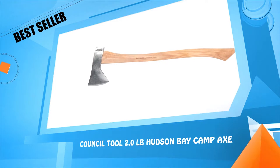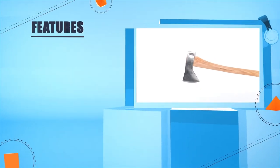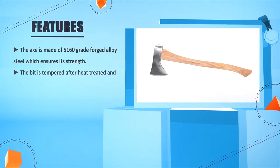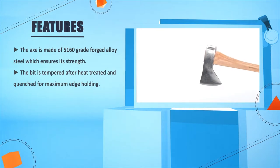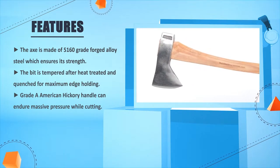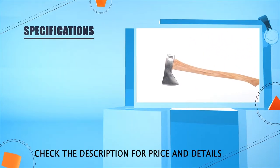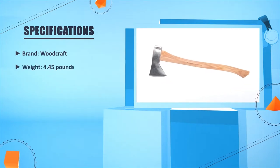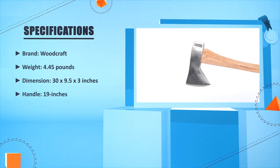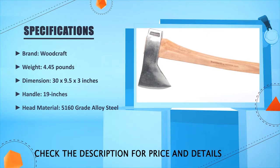Number four: Council Tool 2.0 pounds Hudson Bay Campax. The axe is made of 5160 grade forged alloy steel, which ensures its strength. The bit is tempered after heat treated and quenched. The maximum edge-holding grade A American hickory handle can endure massive pressure while cutting. Brand: Wood Crop. Weight: 4.45 pounds. Dimensions: 30 x 9.5 x 3 inches. Handle: 19 inches. Head material: 5160 grade alloy steel.